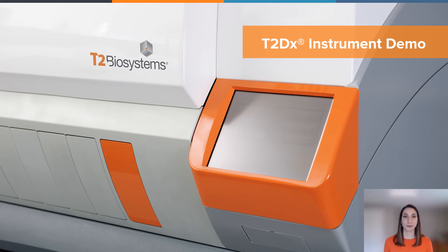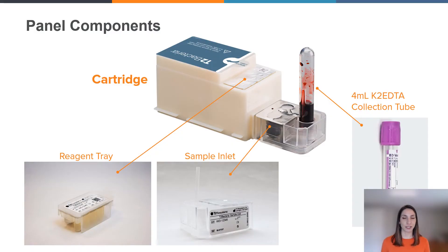I will now get into the T2 DX instrument demo. We'll need a few things to help us — I am demoing today the T2 Bacteria test, also shown on the screen. First, you'll need a four milliliter draw of whole blood in a K2 EDTA collection tube. This can be drawn by the phlebotomist or patient bedside, as long as it is collected using aseptic technique, concordant with the blood cultures being collected from the patient. Next, you will need a cartridge, which contains the consumables needed to run the test. You'll also have a reagent tray, which contains the reagents within each well. And lastly, a sample inlet, which is used to disperse the sample from the K2 EDTA tube into our sample reservoirs, which will then be pipetted from once the panel is on board the instrument.